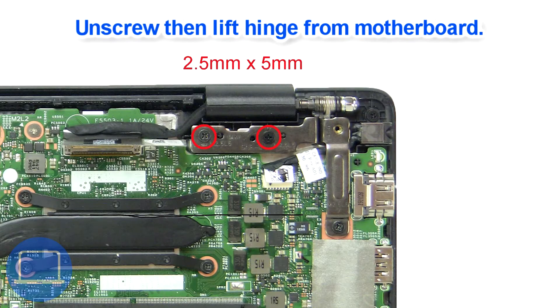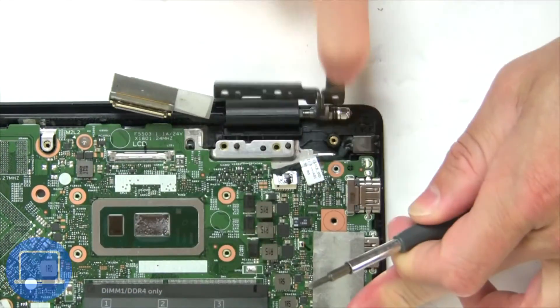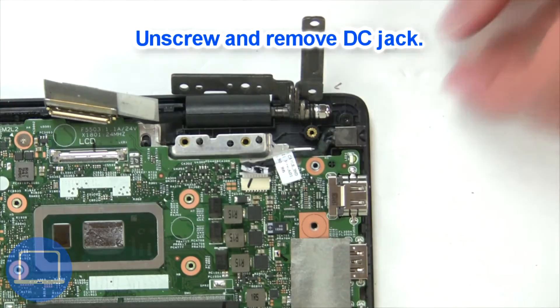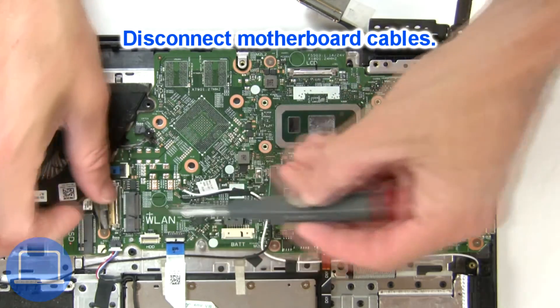Next unscrew and lift the right hinge. Now unscrew and disconnect the DC jack. Then remove the motherboard cables.